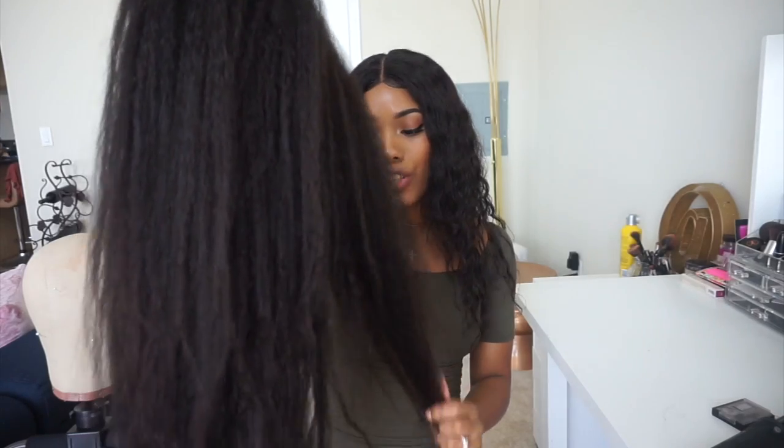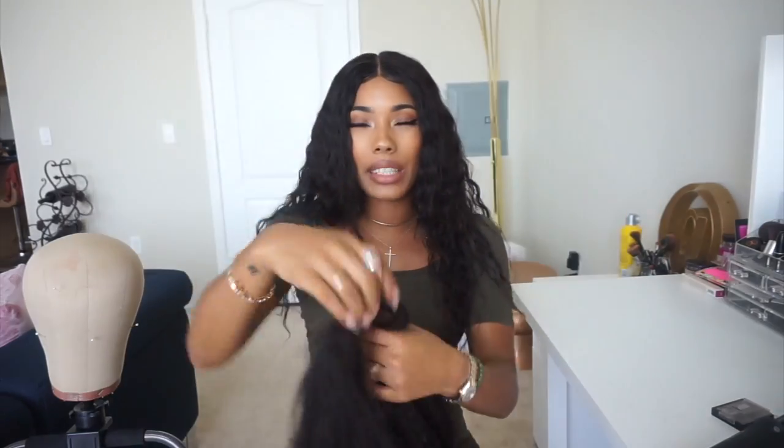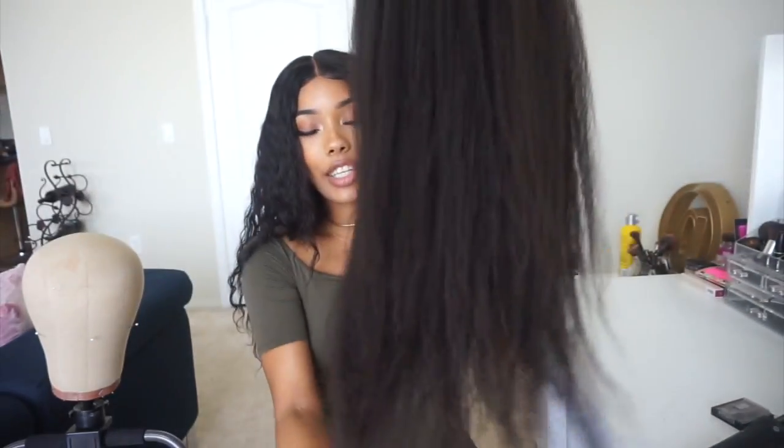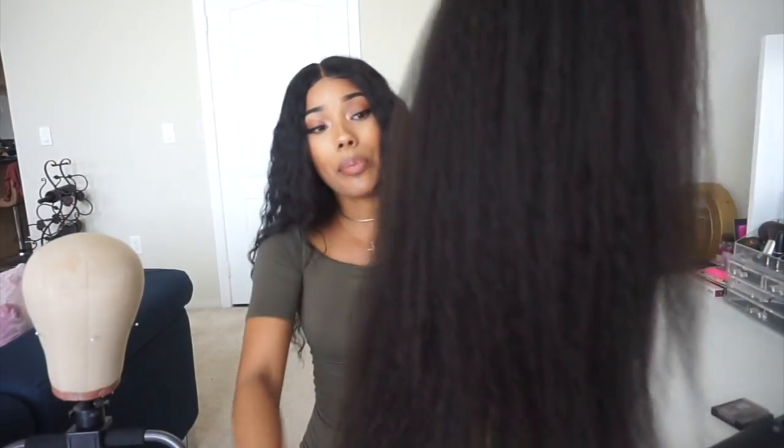It's almost fully dry — not 100%, but I just held the blow dryer at a distance and blew out the water without running it through. As you can see, the texture definitely came back. It's still really soft and still has movement. I didn't put any conditioner or anything in it but this is what it looks like — mostly dry. I hope you guys enjoyed this video. I love you guys and I'll see you in my next one. Bye!